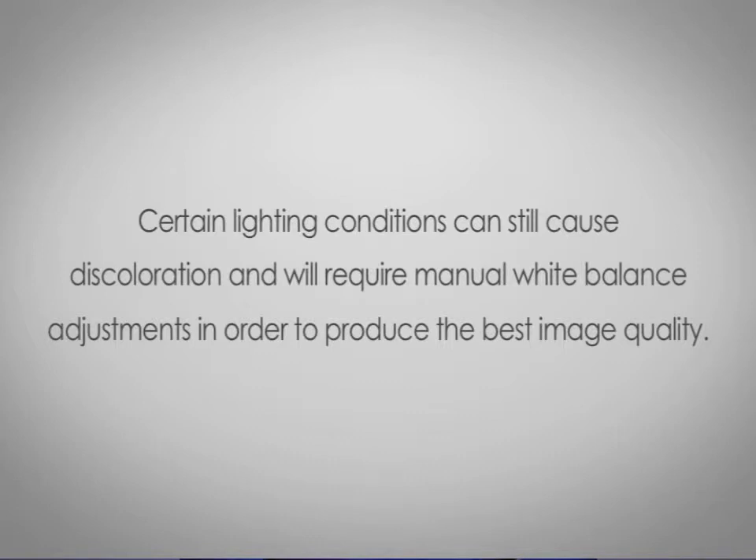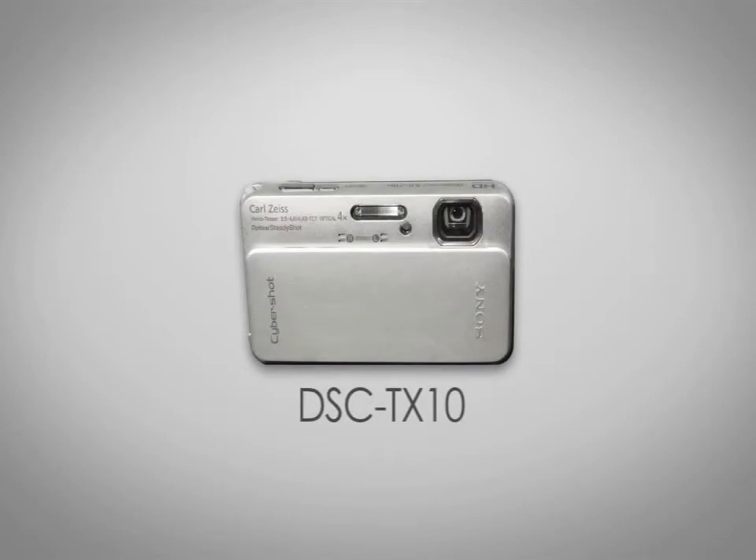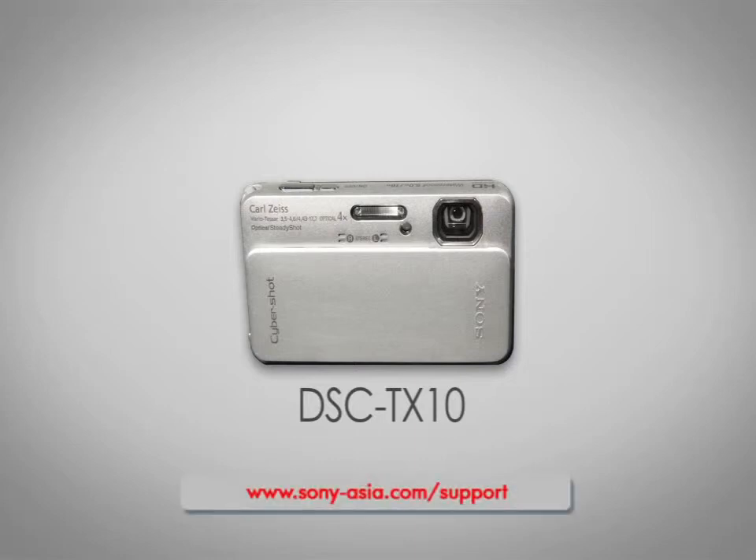Let's go ahead and show you how to adjust the white balance manually. For my demonstration, I'm using the DSC-TX10. Each camera is slightly different, so be sure to check the owner's manual or visit us at eSupport.Sony.com for your specific features and menu options.